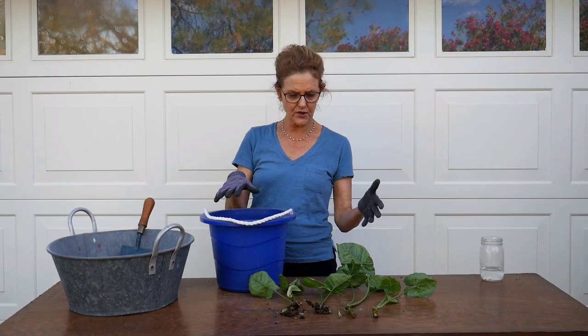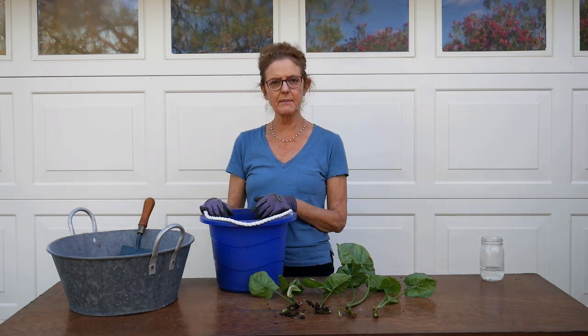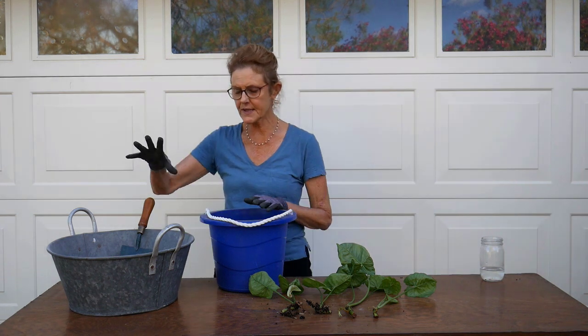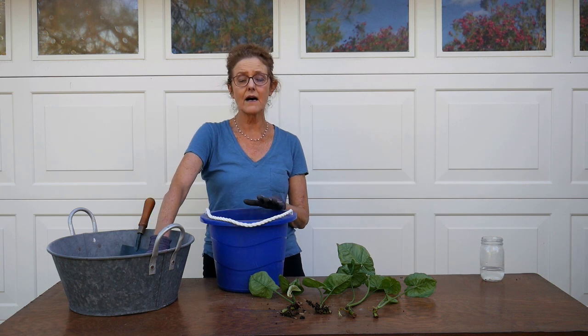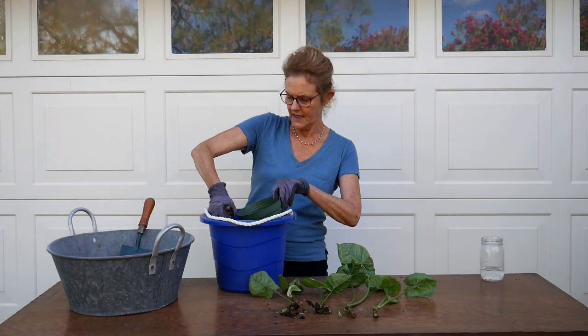For arrowhead plants, if you watched my video on repotting arrowhead plants you will have seen the mix. I usually use half potting soil, half coco coir with a little bit of compost and maybe a few handfuls of pumice. But my coco coir is in the garage, so I'm going to use a succulent cactus mix, which has a lot of the coco coir and coco chips in it. I'm going to use that and half potting soil, and that is what the mix is going to be.